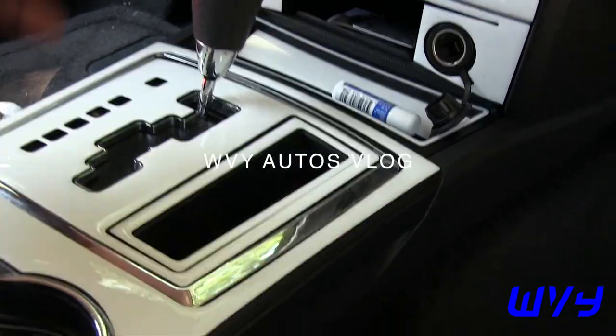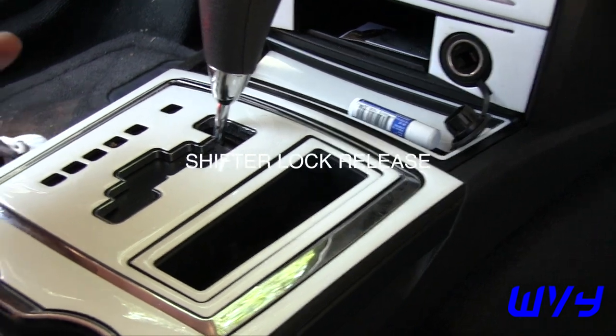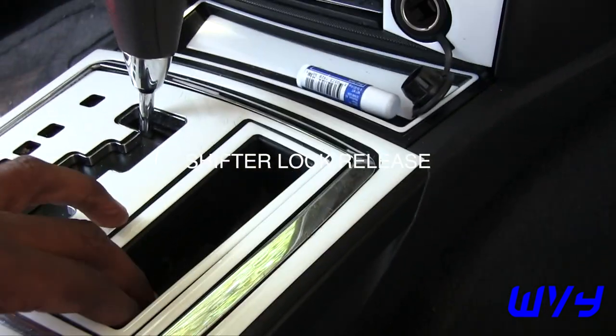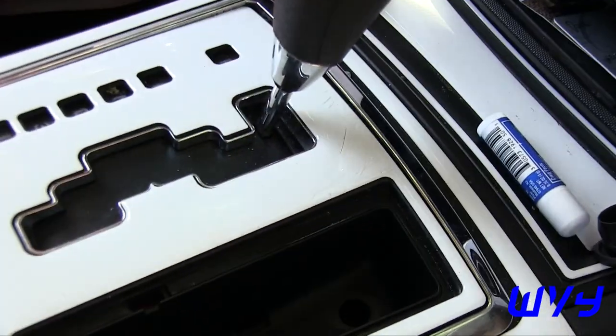Recently I ran into a little issue in a 2010 Charger — I couldn't put it in neutral. I discovered a fix, so I thought I'd make a video to show you guys. Look how easy this is right here, so all you need to do is...